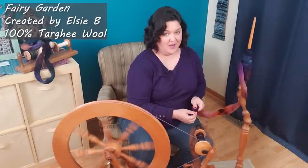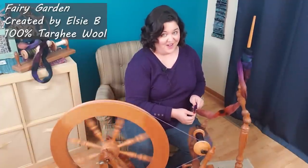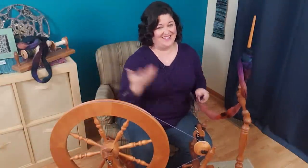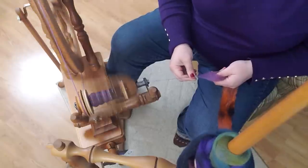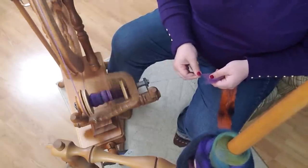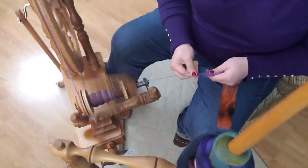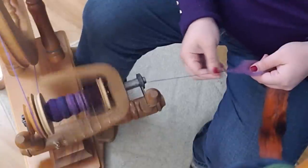Here's where this project started: this is 100% Targi fiber and I purchased it from Created by LCB. I fell in love with this colorway called Fairy Garden — I love the purples, the teals, the blues. These are obviously my colors, so I'm here for it. It's always important to find a colorway that works with your wardrobe, because sometimes you fall in love with fiber colors that are just so amazing and striking, but then you think — am I actually going to wear that?